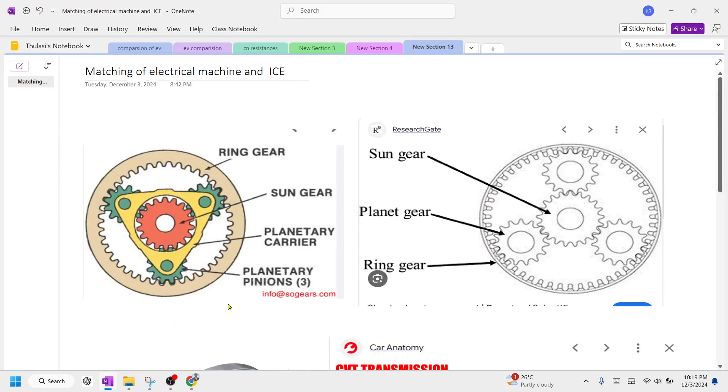Hi everyone, good evening all. Today we are going to understand how to match the performance of an electrical machine with the performance of an internal combustion engine. This matching of electrical machine, which is powertrain 1, with powertrain 2, which is the IC engine, plays an important role in the design of an electric vehicle.